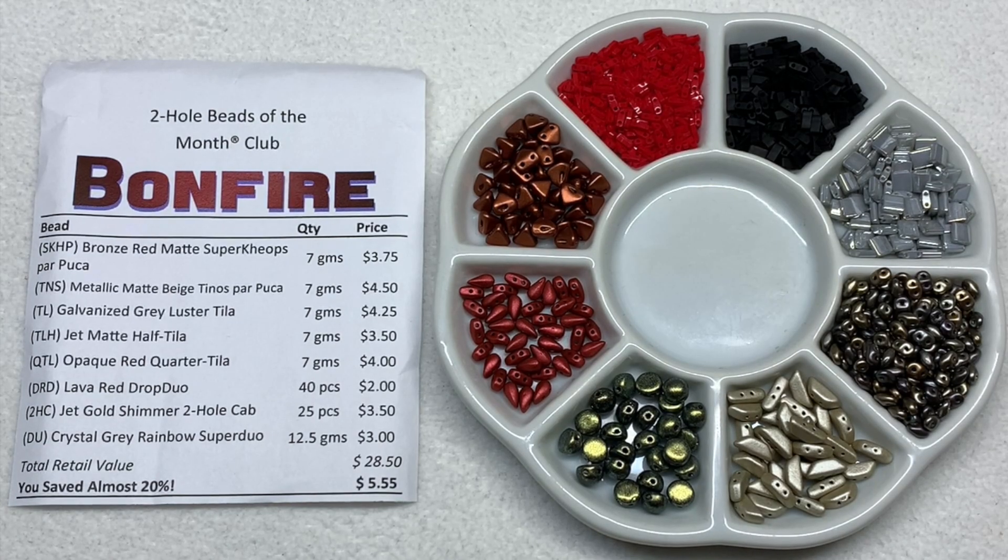That's it for Bonfire - another very well curated selection, something different than what I've received recently, which is important when you're subscribing to build up your stash. These not only switch up the colors and finishes but also the two hole shapes - you might see things you're more used to like super duos but perhaps something different you haven't worked with as much, like those super keops. I highly recommend this club - if you already know you like working with two hole shapes, you'll likely be pleased with this subscription.